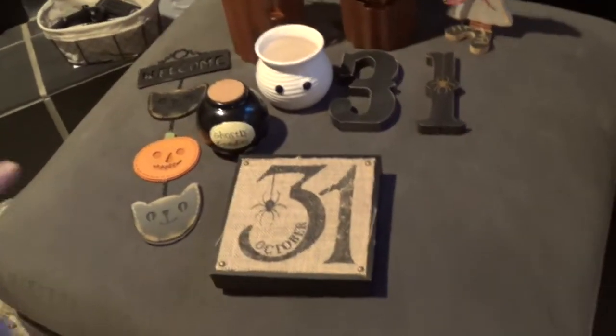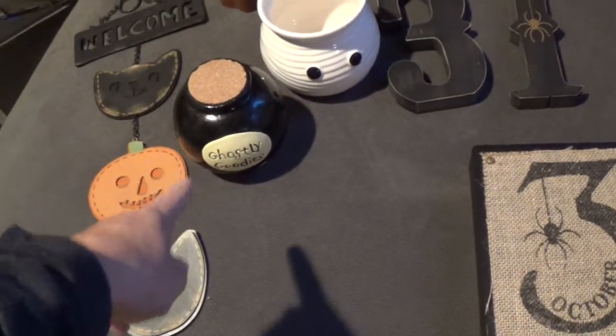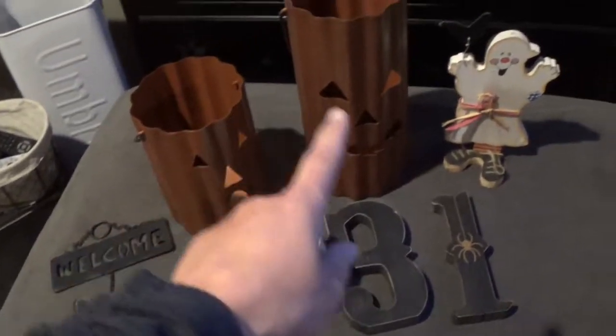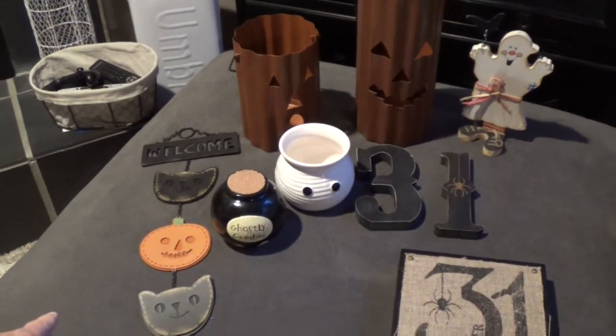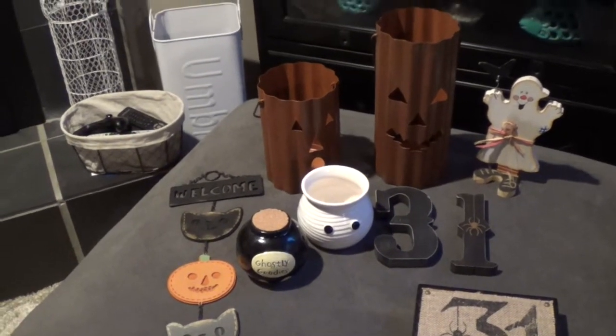These are Target finds right here. This one was just a dollar from the Dollar Tree, and then these I believe were either Joann's or Michael's. That was also a Dollar Tree, and others were probably Joann's, Michael's, or even Target — I think this one was Target.